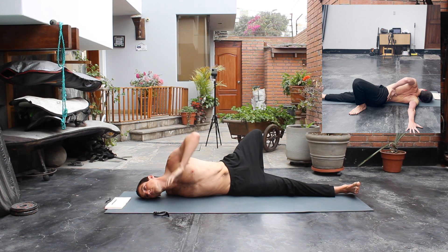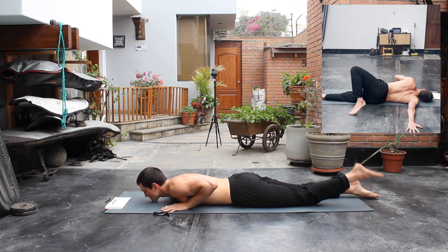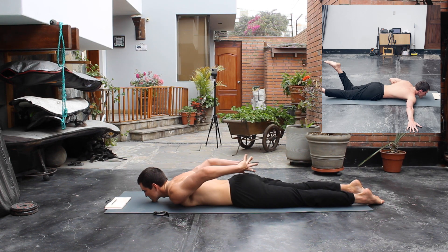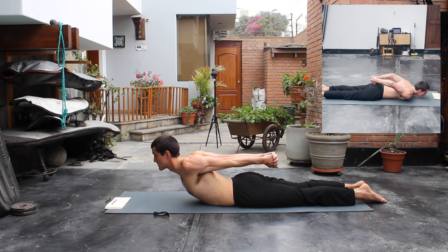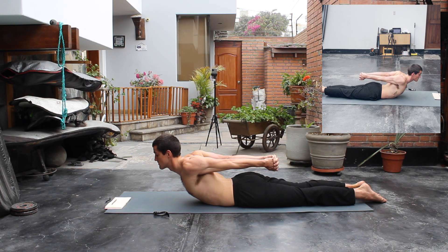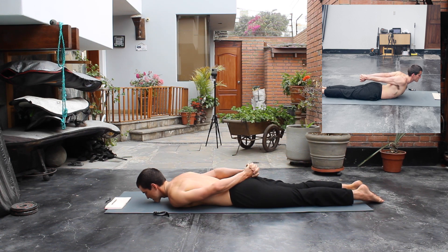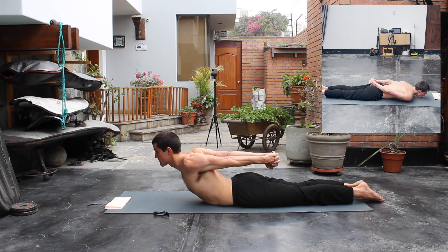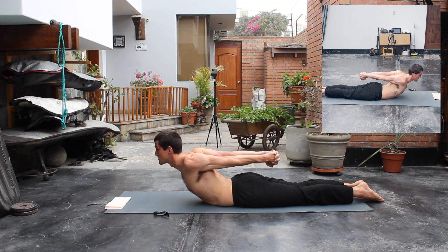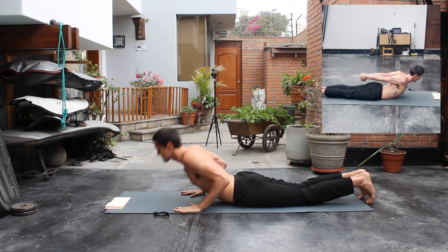Once a minute has passed, come back the way you got in — placing the hand on the ground, twisting back, and placing your knee and then your foot on the ground. For our next stretch, we're gonna interlace the hands behind our back and pull ourselves up. We're gonna change the interlace — change the position of your hands and do it again for about 10 to 15 seconds per side. Try to get your scapulas all the way together.